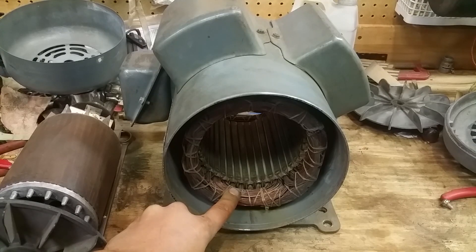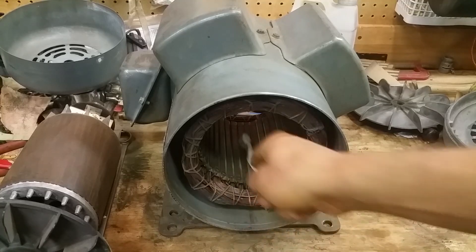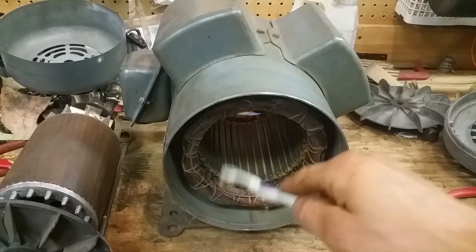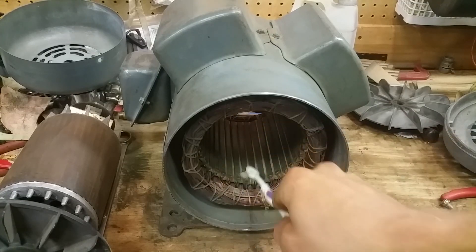It just depends on what shape your motor's in and how long you've had it. If it was your grandpa's motor it might be worth fixing up. If it's pretty new, it's generally cheaper to go get another motor, a rebuilt motor, or a good used motor. Get in here with some compressed air and blow it all out. Get in there with a toothbrush and some rubbing alcohol and clean all the crud — dirt, spider eggs, any kind of garbage you don't want in there. Just clean it out.